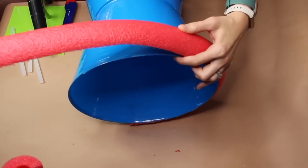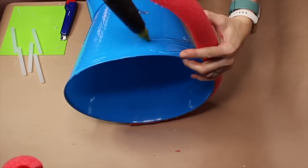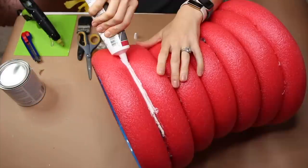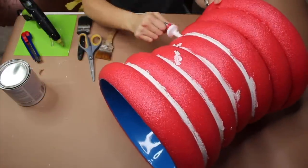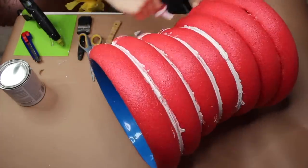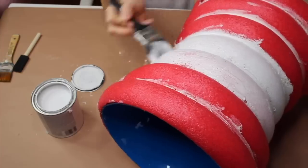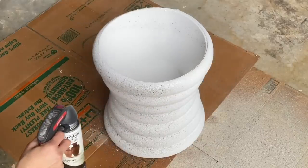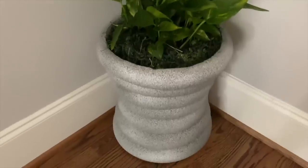Putting enough glue and then holding the pool noodle in place, pulling the pool noodle to form the shape. I'm taking caulk and adding it to the indentations between my pool noodles. I'm just going to be painting this entire thing white, then stone spray paint over everything. And here is the finished product.